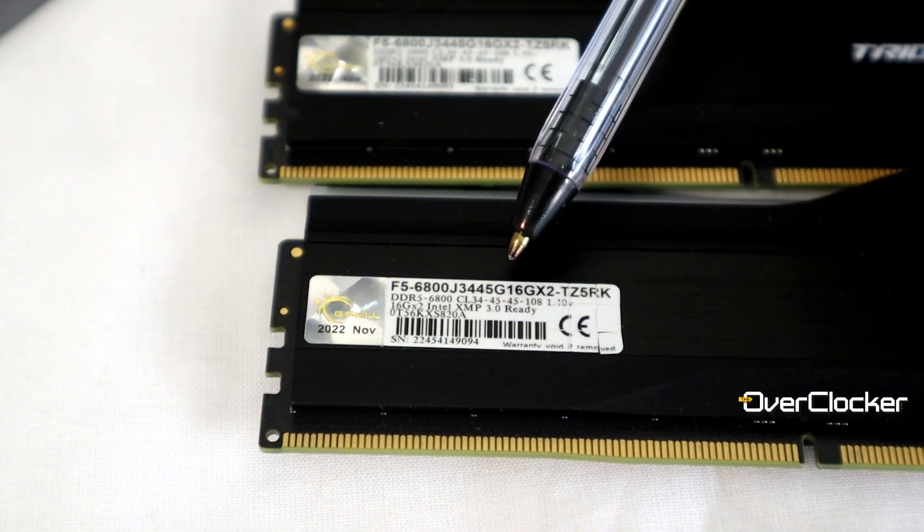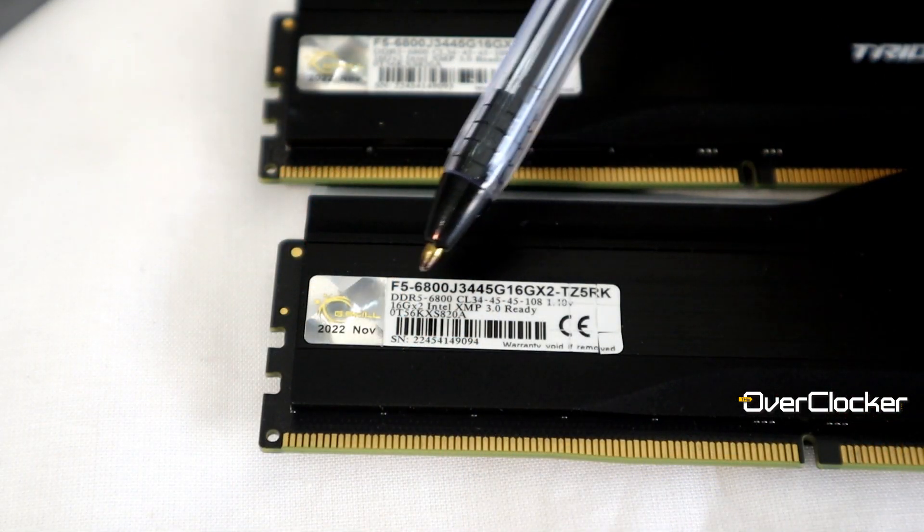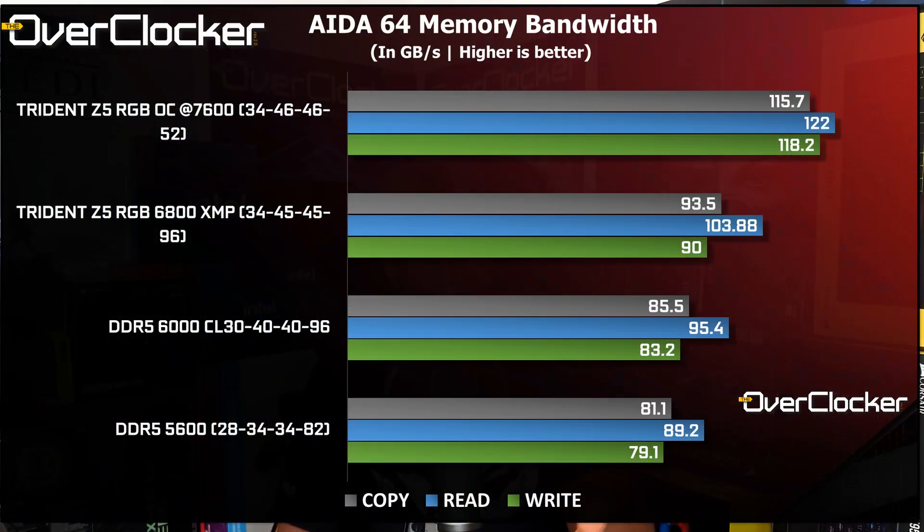The timings come in at CL34-45-45-108 — nothing to write home about, but it does give you a decent amount of performance. You can see that when compared to a very tight timing DDR5 CL28-34-34 kit at 5600.